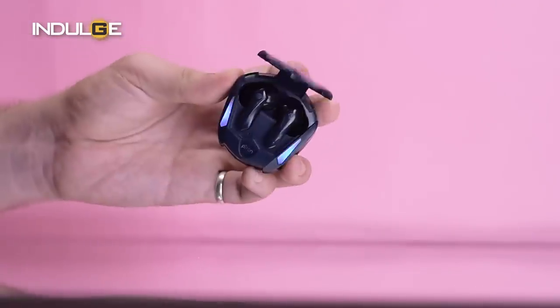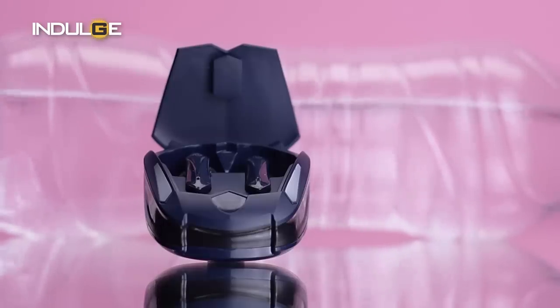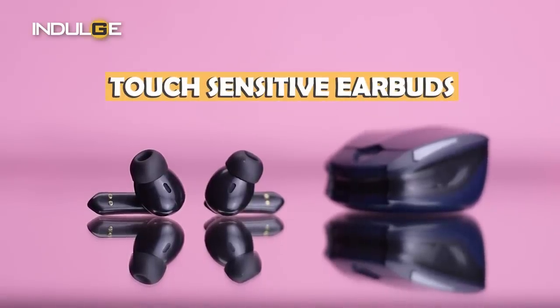When we open the case, you see that the earbuds have been placed with magnets, so you need not worry about them falling out. The earbuds have a glossy finish, with the logo on the stem and lights on them as well — though these work just once to show that they are pairing, and then work in a breathing light pattern. The design looks simple with no buttons, so we can conclude that they are touch-sensitive earbuds.